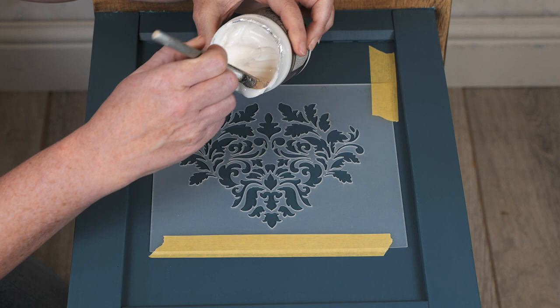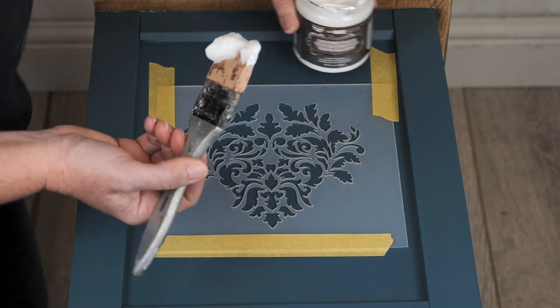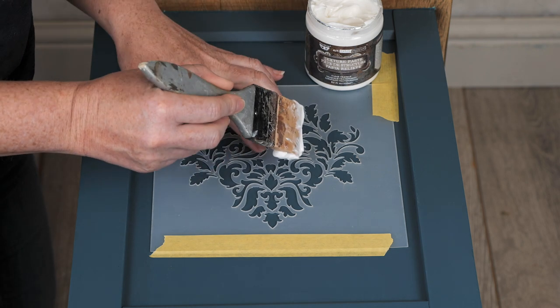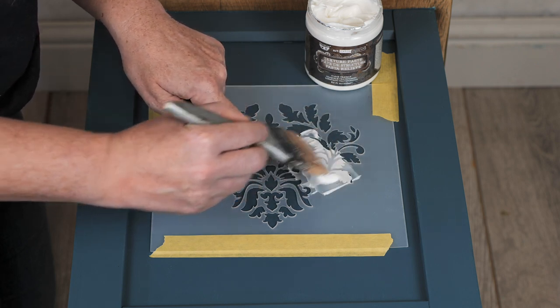The Crackle paste is quite a smooth paste. You won't see any texture coming until it starts to dry, so we're just going to take my trusty two-inch silicone brush. I'm going to hold down in some places in the middle and we're just going to apply it through the stencil.